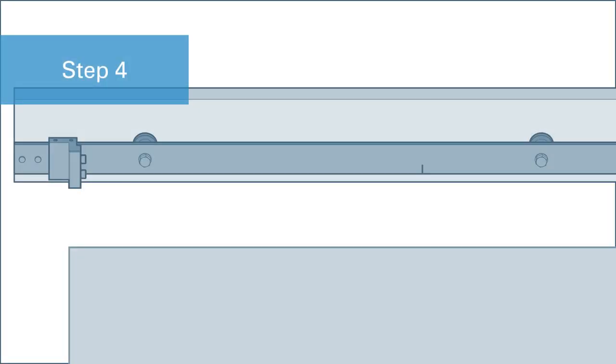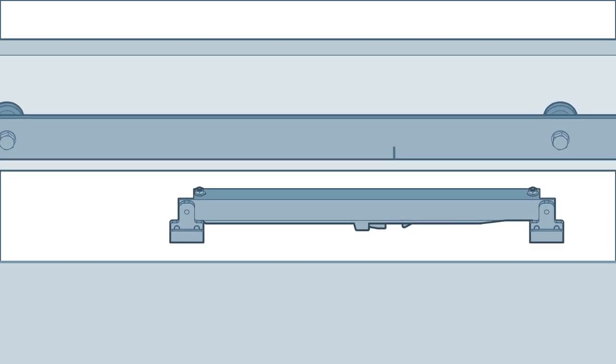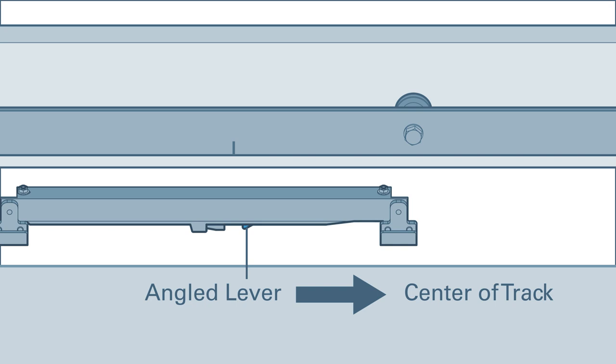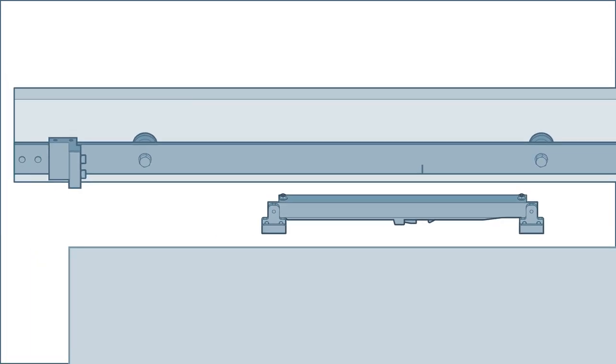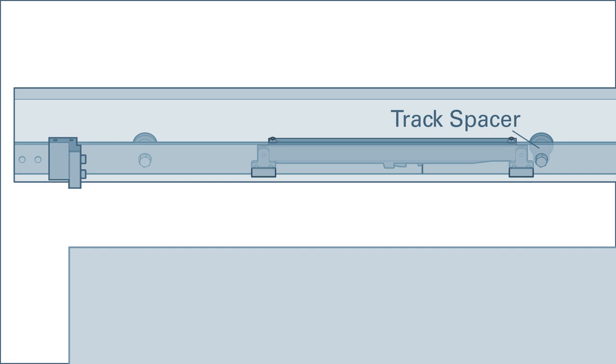Now install a soft close assembly on the bottom of the track. Center the catch gap on the pencil mark you made in step two. Please note the two soft close assemblies in the package are not identical, so make sure to install the assembly with the angled lever closest to the center of the track. If you can't center the catch gap on the pencil mark because of a track spacer, just shift the position of the soft close assembly so you can install it directly next to the spacer. In this case, you may need to remove or reposition your doorstop.